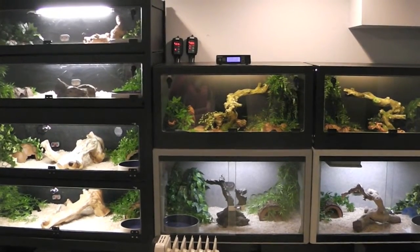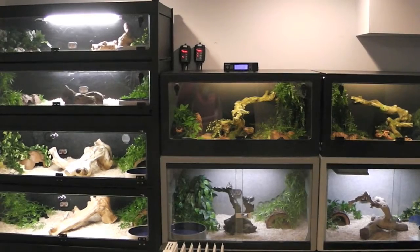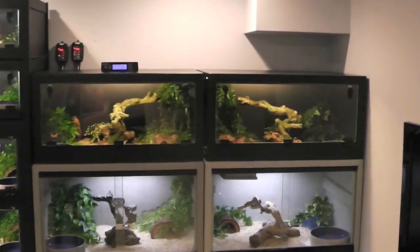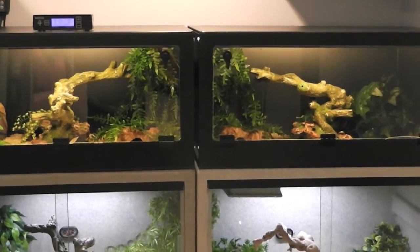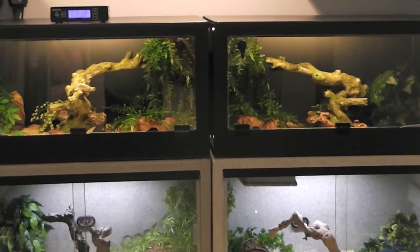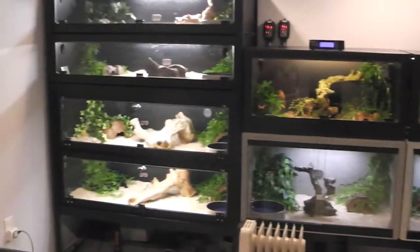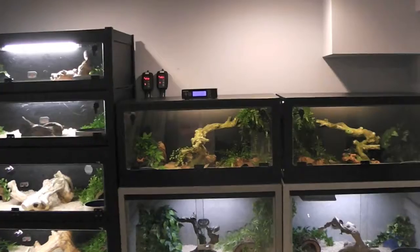Hey YouTube, just doing a quick update with my snake collection. In my last video, the two new guys — the Suriname and the Central American Motley Het Caramel Bino — they're doing well. They've been here almost three months now and doing good. Everyone else is doing good too.